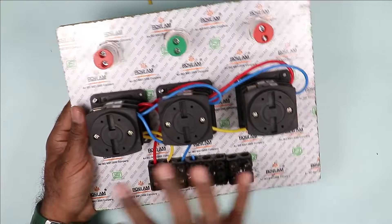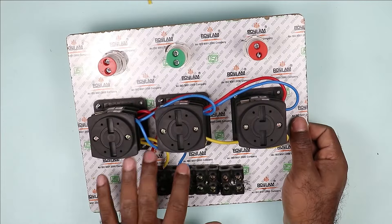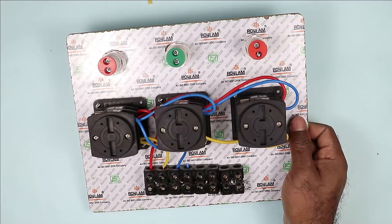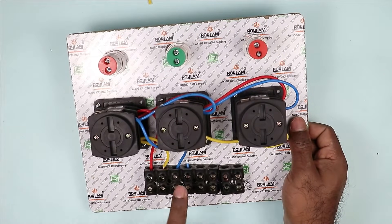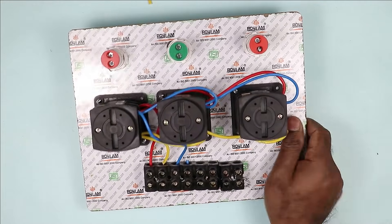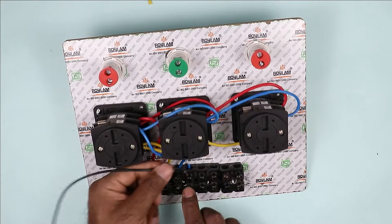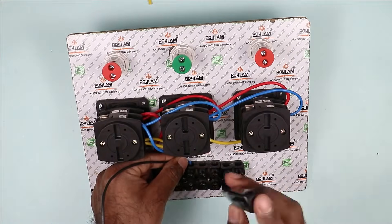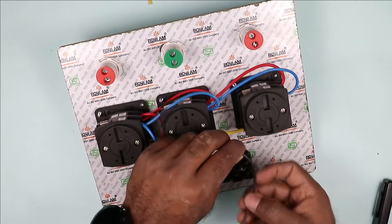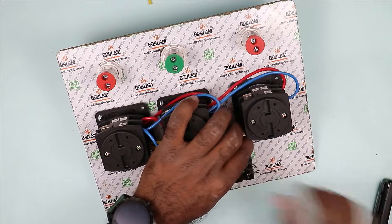Friends, to all these selector switches, we provided R, Y, B — all three phase power supplies. During the connection, keep one thing in mind: do not connect the neutral power supply with the selector switch. What you have to do simply is connect the phase supply to the switch and directly loop the neutral power supply. For neutral power supply, I am using a black wire. I am connecting this wire directly at terminal number four, and taking the other end of this wire to the last terminal — doing the looping directly at this point.